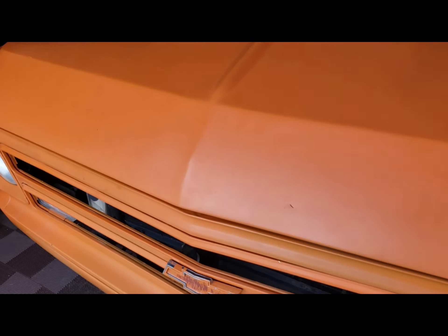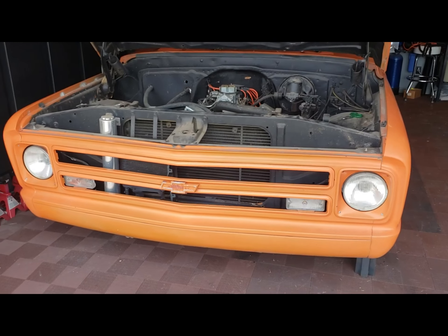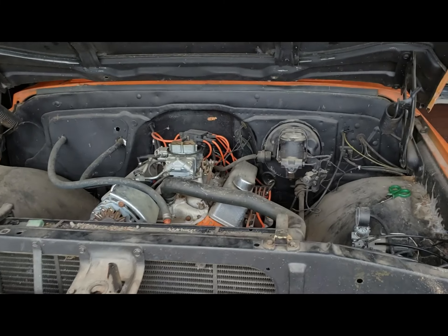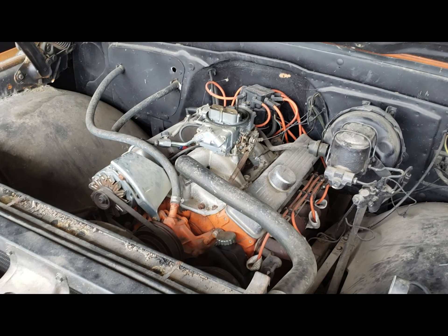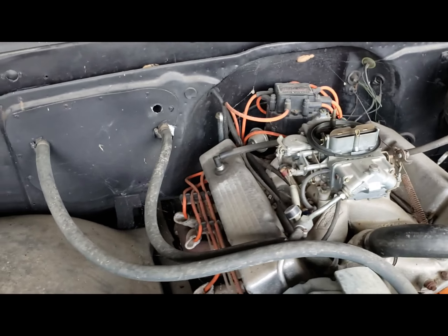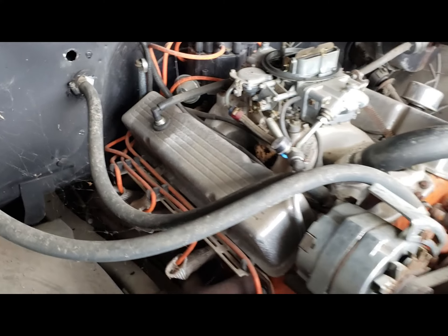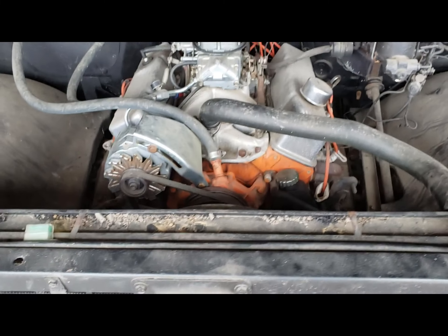We'll go ahead and pop the hood and show you what we got under here. The only thing I've touched under the hood so far - I took off the B&M air filter cover on top, just went ahead and took it off so I can inspect everything really good. It's actually out of a 1973 Bel Air - this is a 350 two-bolt main, only had 125 horsepower back then. As you can see it's got a Holley 750 on it, it's got a Weiand intake, it's got an HEI distributor, and it's got some headers.